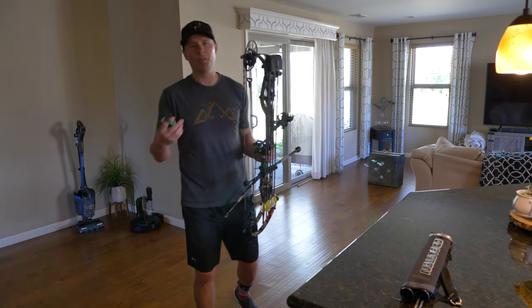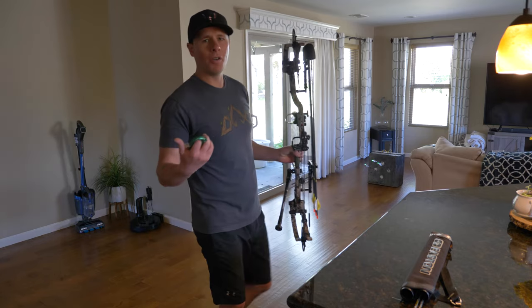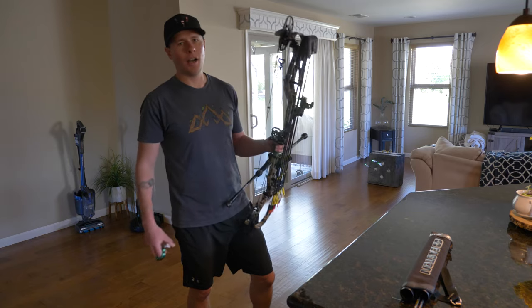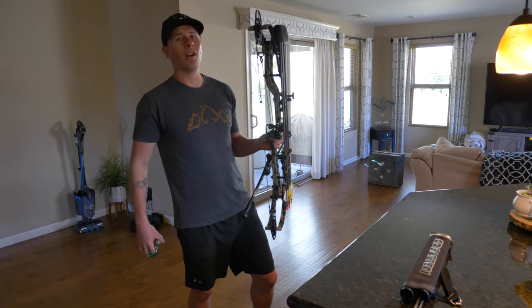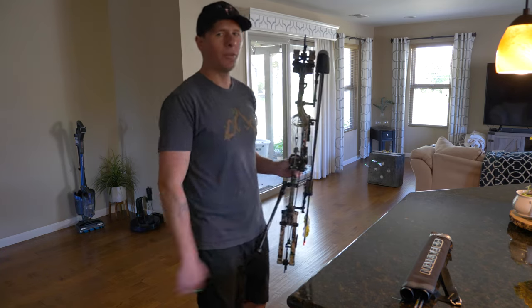As you can see with my first three shots, none of them even stuck through the backside of that target. So as long as your target's not blown up with a bunch of holes already, it's going to hold them even when you're shooting a heavier arrow like 471 grains at 278 feet per second. You should be safe with your setups.